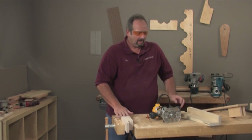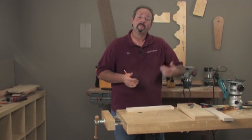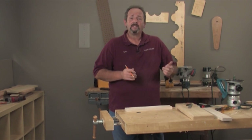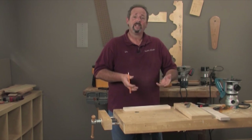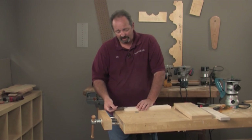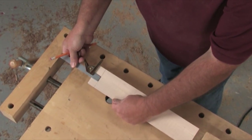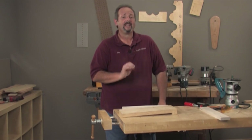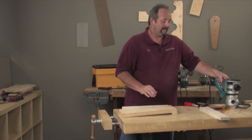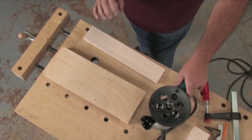Now, how do you make the tenon? A router is not the optimal tool for this, but in a pinch this technique works fantastically. First, lay out the tenon on both sides — draw a line in at the length on both faces. Then we're going to use a square platform jig. This is the jig I use all the time in my shop, along with a three quarter inch pattern bit — tools I'd definitely recommend making and getting first.